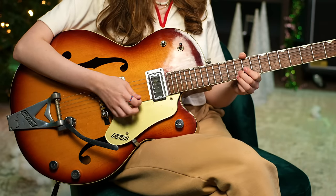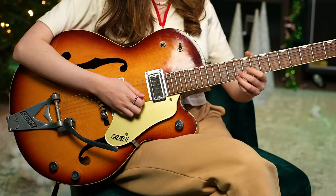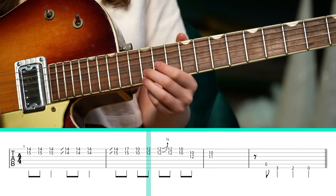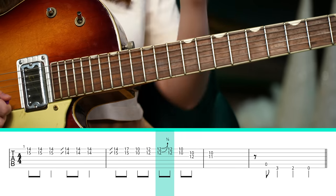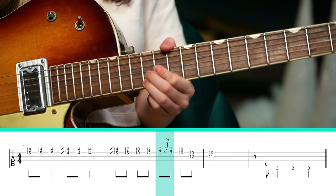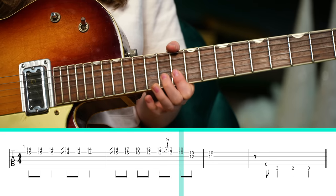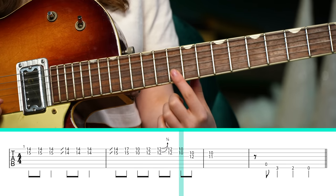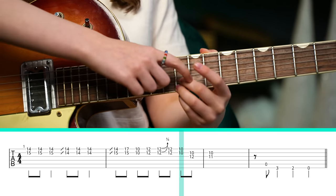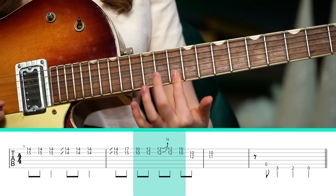Here's the last phrase — this part's very fun. You've got to jump down to the 10th fret of the B and high E strings, and then move up to the 12th frets of both of those strings. Then play it a second time but bend up a little bit on those strings and then bring it back to its resting place. And then back to that 10th fret of the B and high E strings.